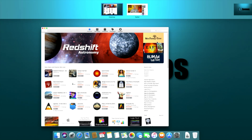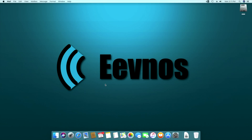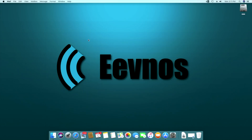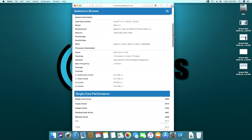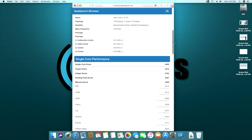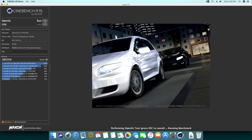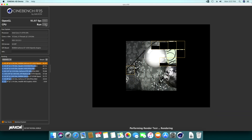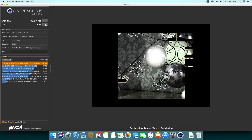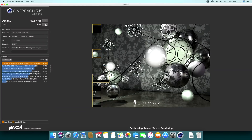Multitasking is no problem — full screen apps, switching to the desktop, word processing, web browsing, watching YouTube, all works great. For benchmarking, this thing did really well. In Geekbench we got a single core score of 4495 and a multi-core score of 15157 — a little more than I was expecting. In Cinebench we got an OpenGL score of 91.97, which surprised me with the GT 1030, and a processor score of 697 — right around where I expected for this machine.